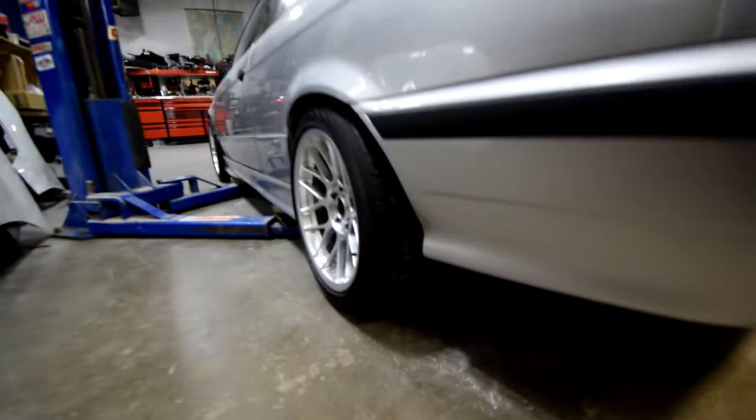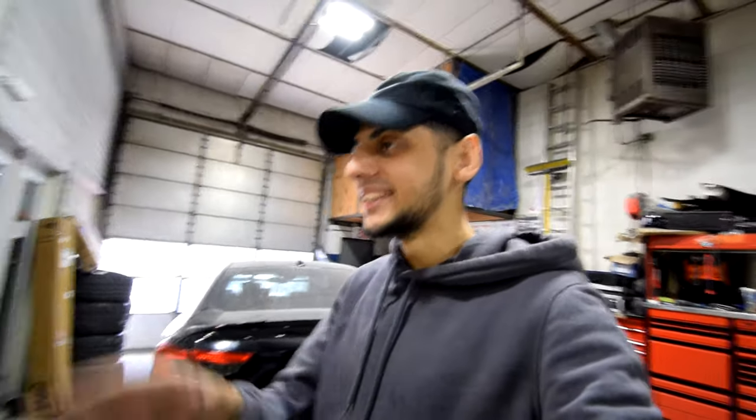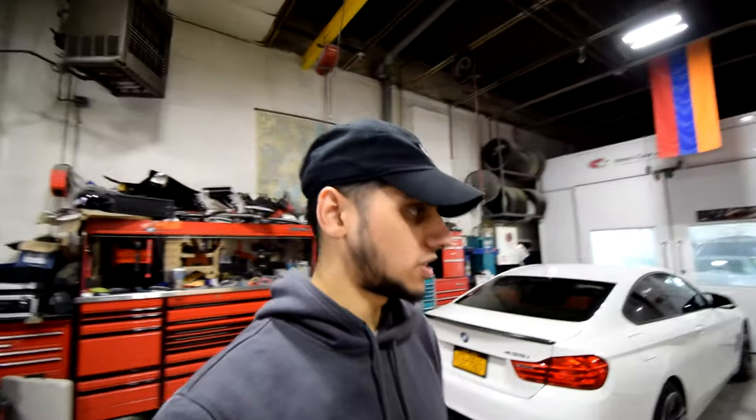My dream is coming true — I can't believe I have these wheels on my car. I am so happy, you have no idea. It looks A1. It looks so nice — like the perfect track-boy stance. It could use a spacer and a little camber, but when I get coilovers and go a little lower it's going to dial in so nicely and look amazing.